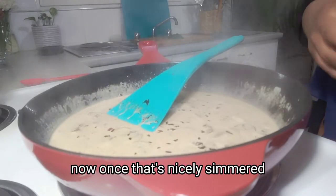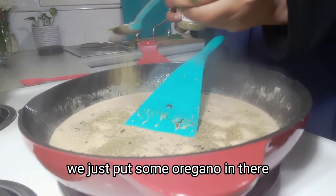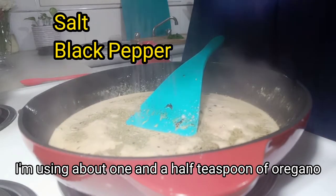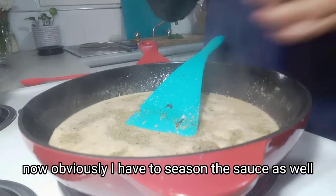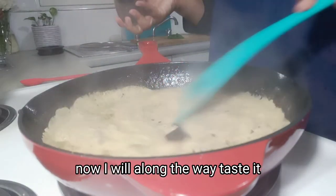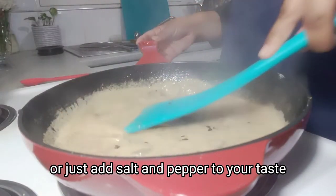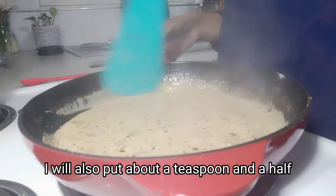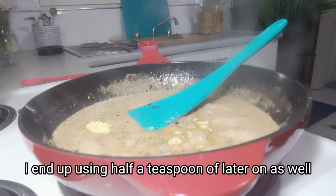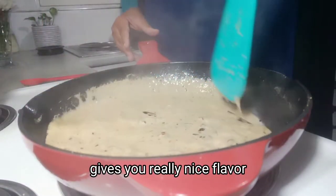Once that's nicely simmered, before seasoning we put some oregano in there — I'm using about one and a half teaspoons of oregano. Then some salt and pepper goes in. I'll taste along the way and see if I need to add more. I'll also put about a teaspoon and a half — actually a bit more — of chicken powder. I end up using half a teaspoon more later on, so about two teaspoons of chicken powder in total. Chicken powder gives you really nice flavor.